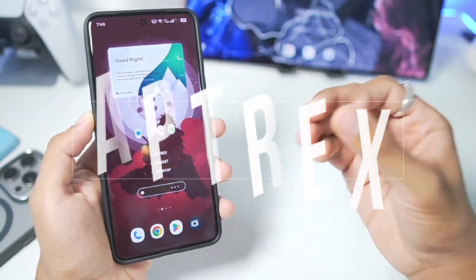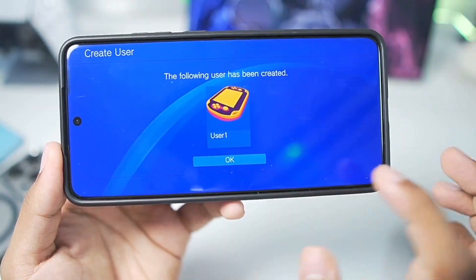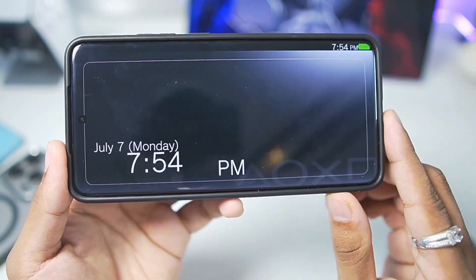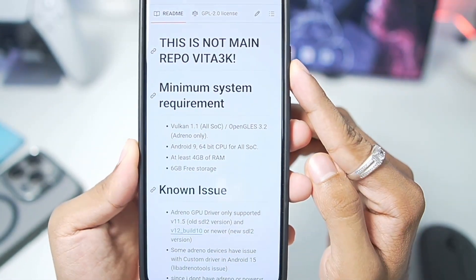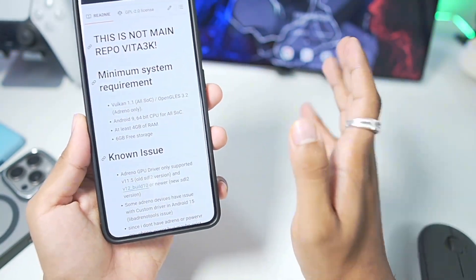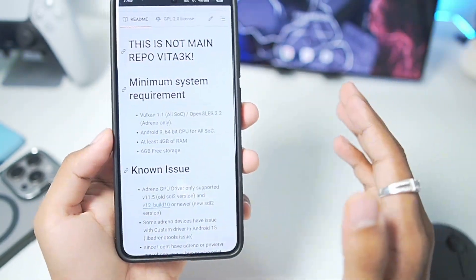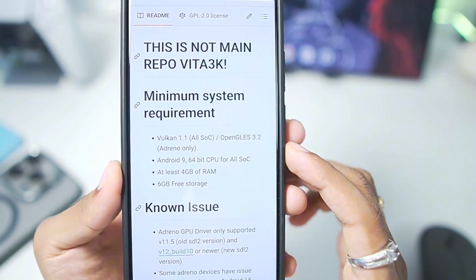Hey, what's up guys, it's Aptrex here. In today's video we'll be trying out a brand new PS Vita emulator for Android devices known as the Vita 3K ZX. Vita 3K ZX is a fork of the original Vita 3K Android emulator whose last update we got about a year ago. Since then the Vita 3K Android project had been completely dead until we got the Vita 3K ZX.